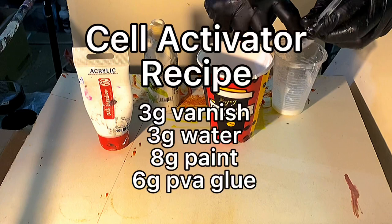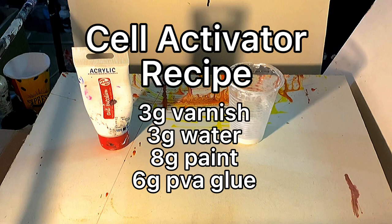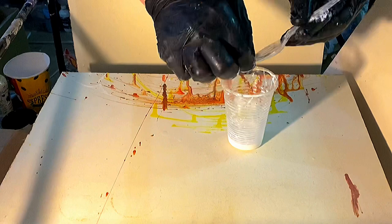I'm adding glue to water, making sure I mix this very thoroughly. Once the water and glue are incorporated, I add a little bit of my varnish and incorporate that as well. Then I'll add about this much of paint — I'll put the exact recipe on the screen. Always mix your cell activator really well because there's no such thing as an overmixed cell activator.